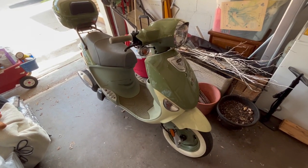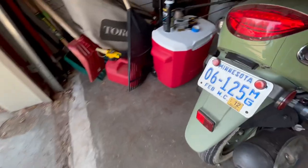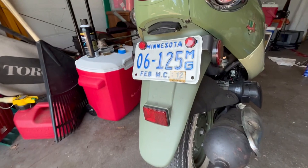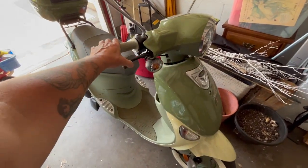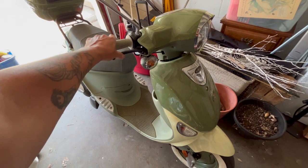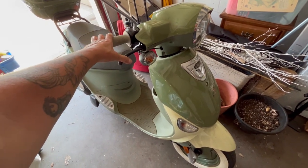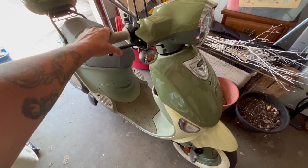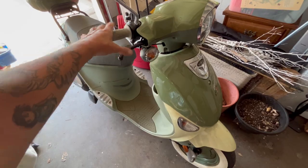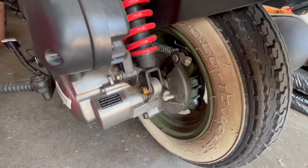This is a genuine Buddy scooter that has been sitting for quite a few years. We just recently got it running, but the front brake is not working — it's just dead. The scooter has a rear drum brake and a front disc brake, but the front brake is completely non-functional right now.